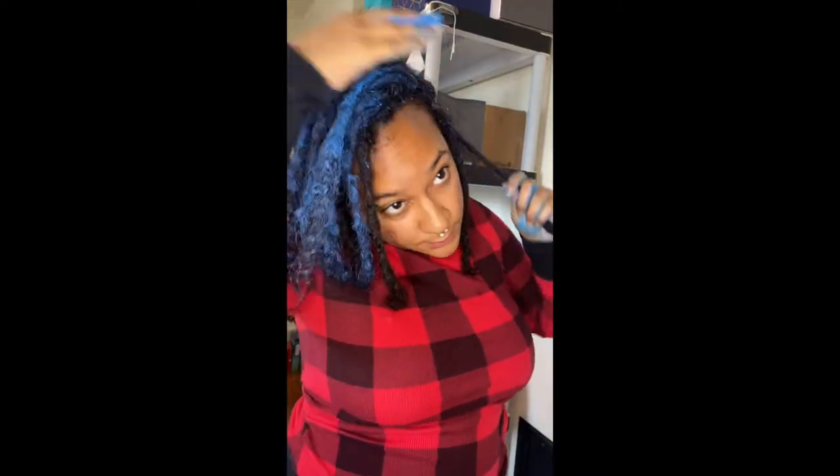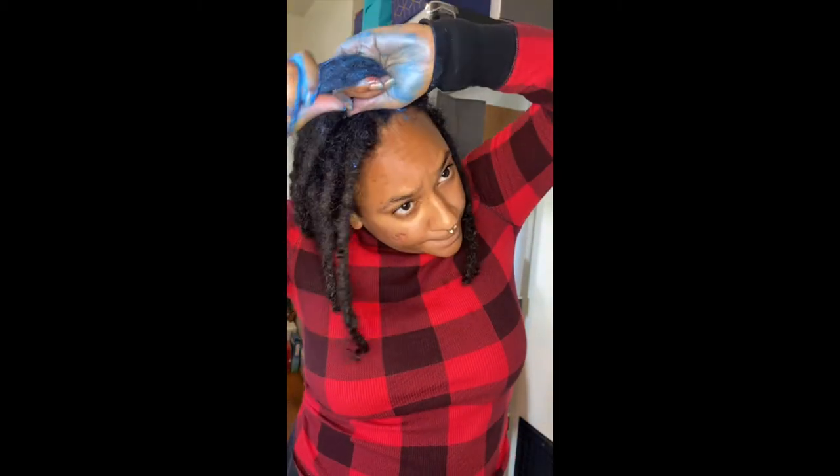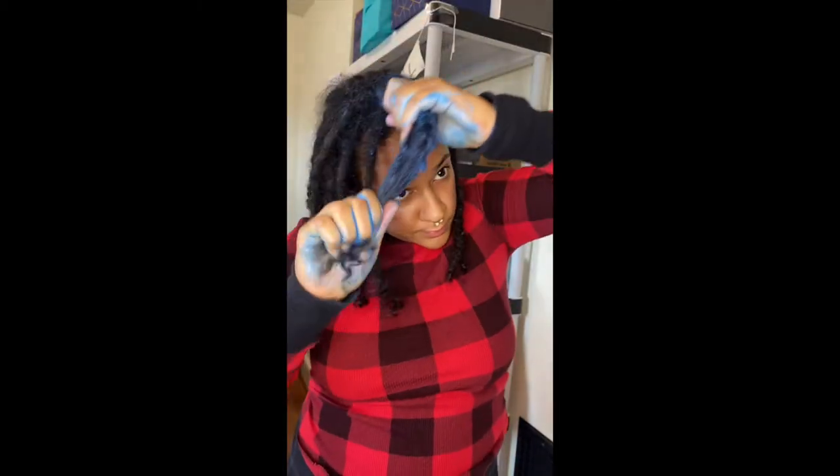I was pleasantly surprised with how bright the blue was, although I did notice that as my hair dried, the color seemed to diminish a little bit, but it was still beautiful and perfect for my cosplay.